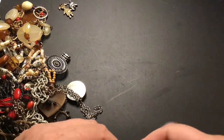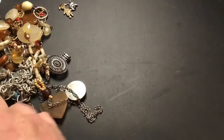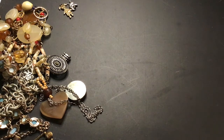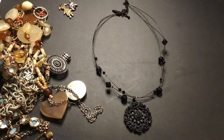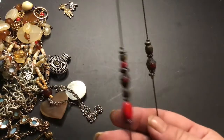This one has a name tag — New York and Company. If we can get these other pieces off of it. New York and Company. It's black. It's beautiful. That is a nice piece. This one has a lobster claw clasp. It's a long one. Some more red.